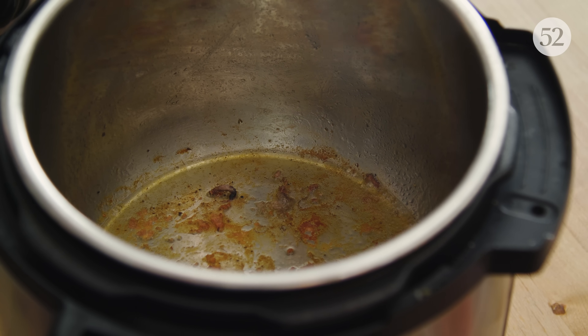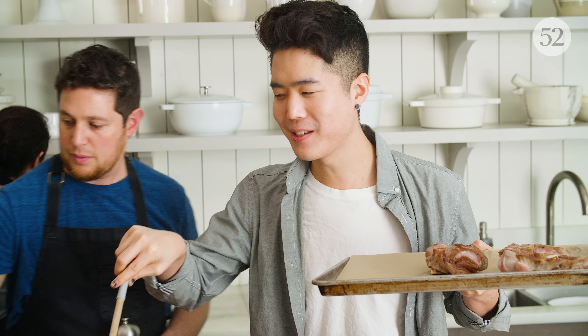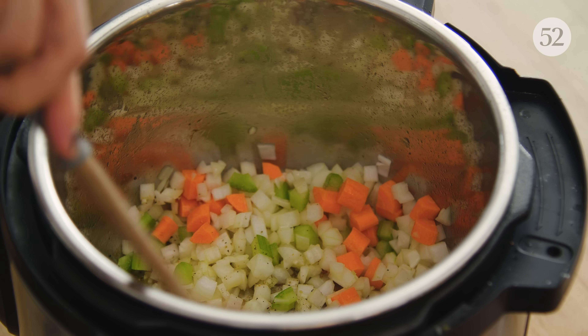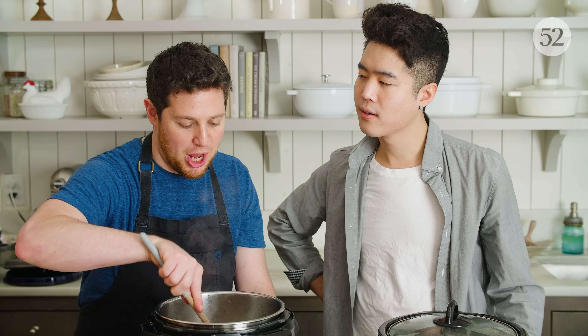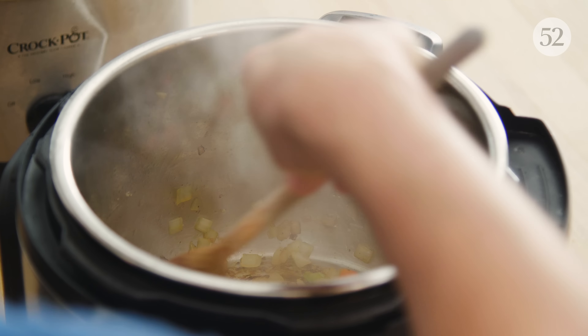Smells really good. As we add the vegetables, they're going to help deglaze some of that caramelization. This smells amazing, but this is why I kind of love the slow cooker — I don't really want my apartment to smell like this for 24 hours or longer. The Instant Pot has done a pretty good job sautéing these vegetables, and there's even more nice caramelization happening on the bottom of the pot.